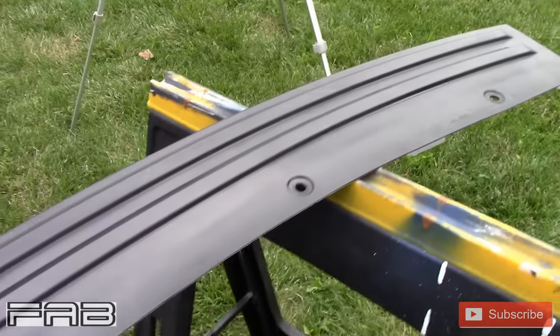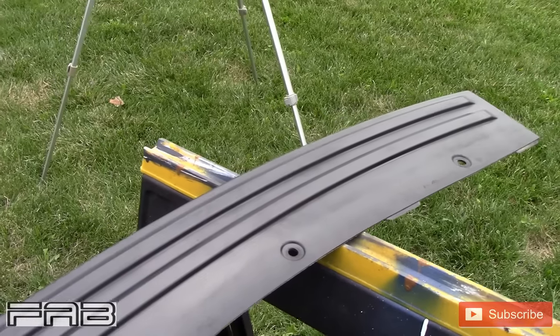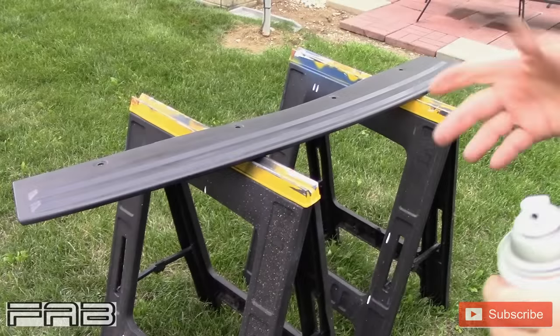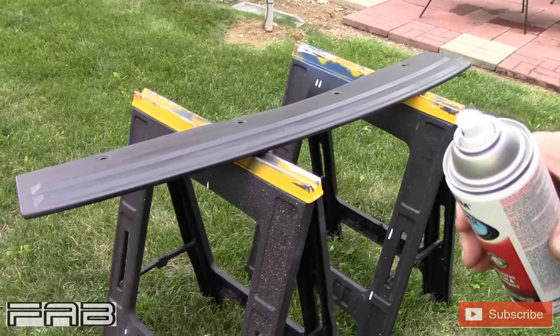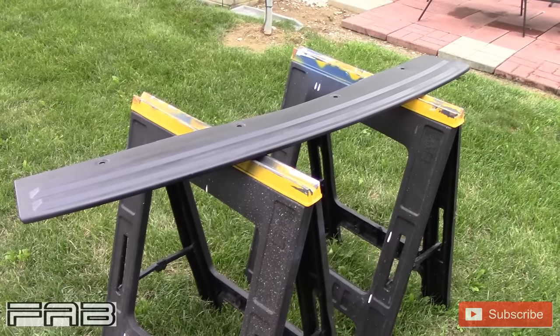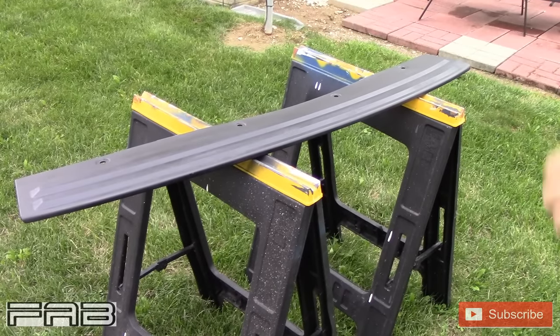We'll let this dry — we'll give it a good 20 minutes and we'll put a second coat on it. It's only been about 15 minutes but it is completely dry to the touch, as you can see. So let's put a second thin coat on.